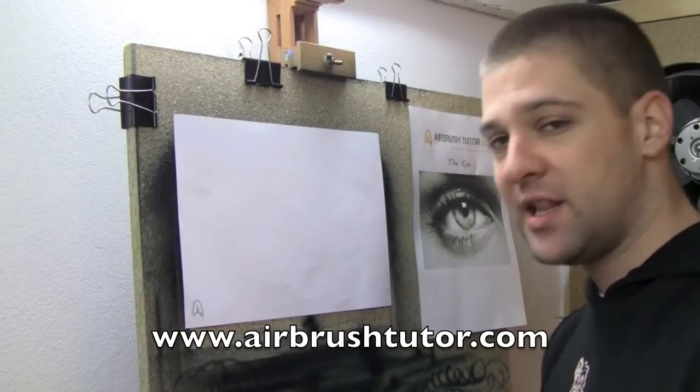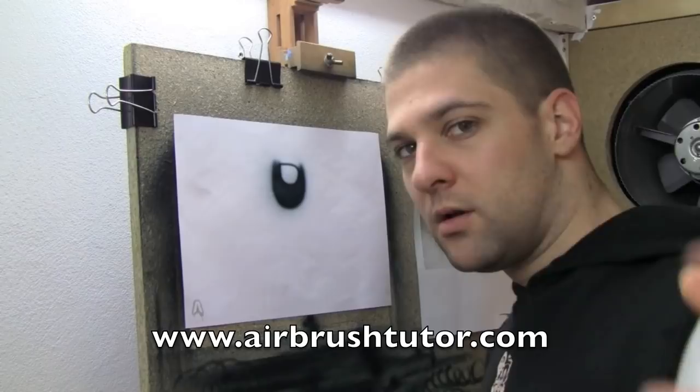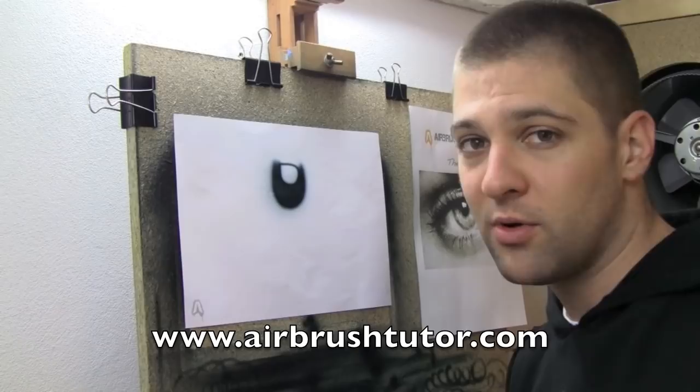I'll start airbrushing the eye and talk you through it as much as I can. I want you to pay attention and see if you can tell which effects I'm actually using. I'll start by doing a line on the pupil. Throughout this tutorial you might see me stepping back from the artwork — what I'm doing is making sure that I'm airbrushing at the right height to create the same edge as what I see in this reference. A blending line.